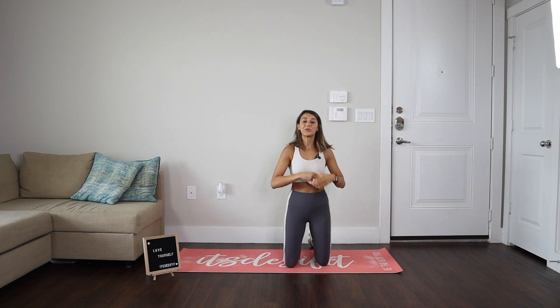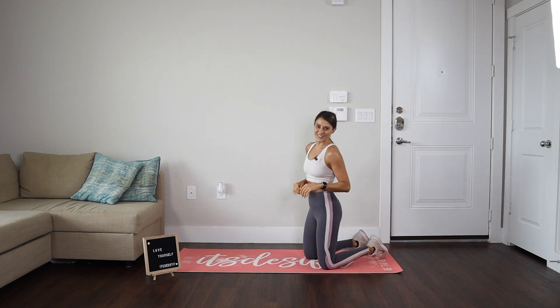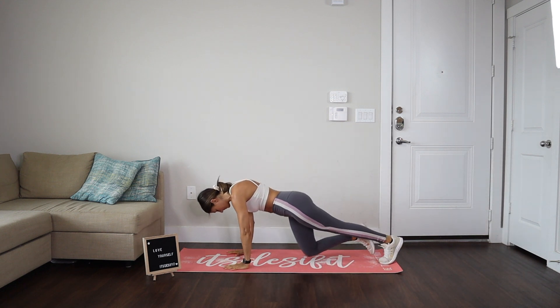So 20 moves per exercise. We're not going to be resting in between. In five, four, three, two, one — let's start with this challenge. 20 mountain climbers.